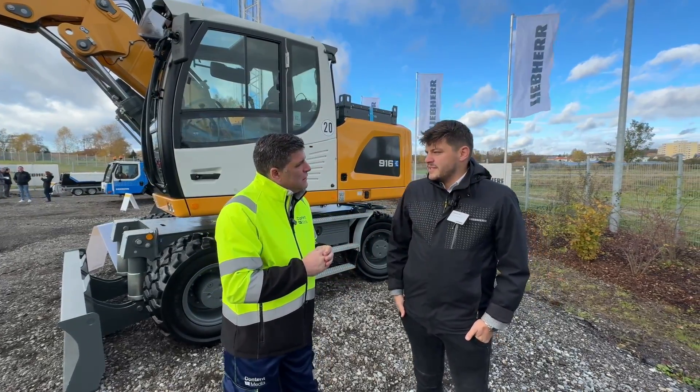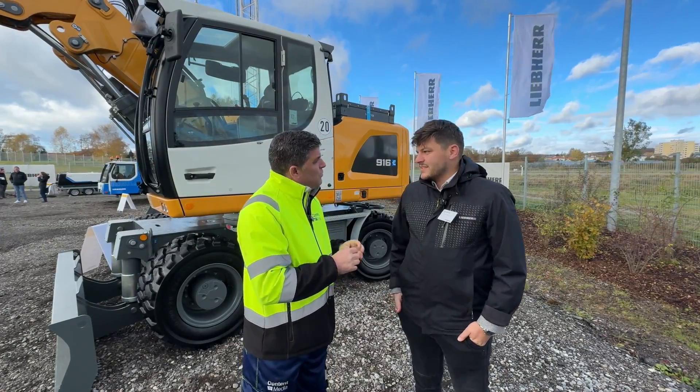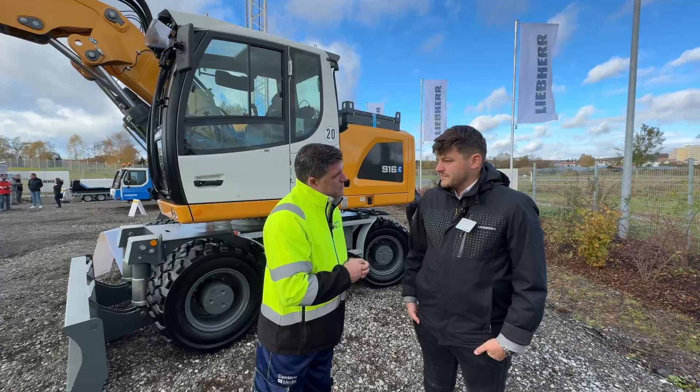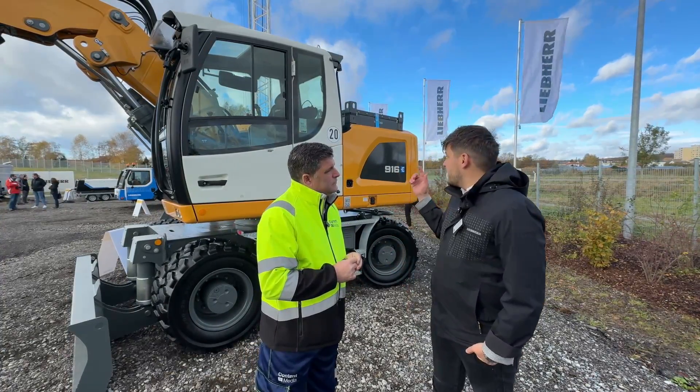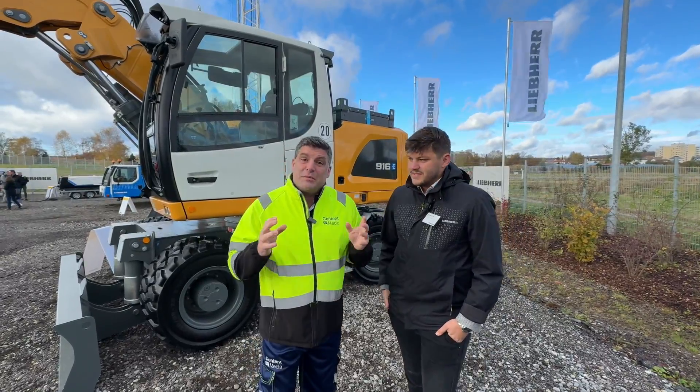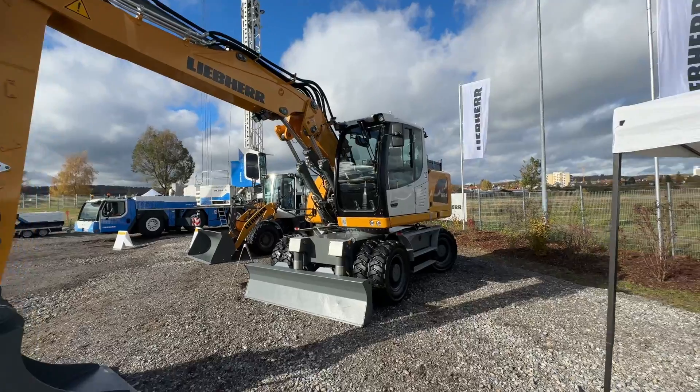The capacity of this is 260 kilowatt hours. And what's the machine size itself — the 916 — what tonnage? The tonnage of the machine is, because of the battery package, approximately two tons more than normal. Fantastic, so it's going to be about 18 tons then? Yeah. Fantastic.